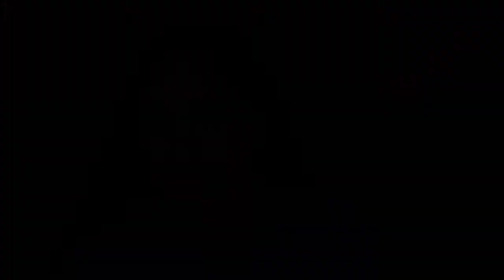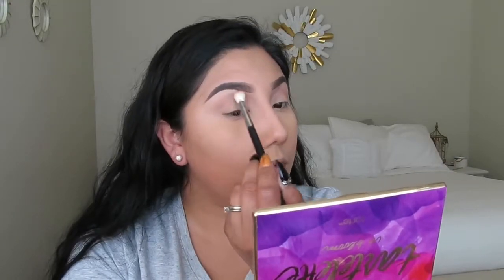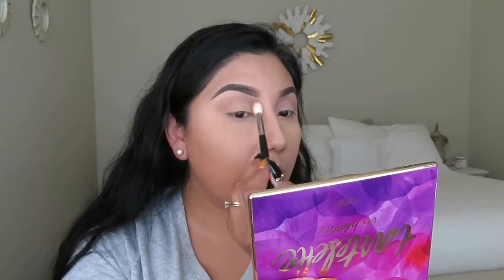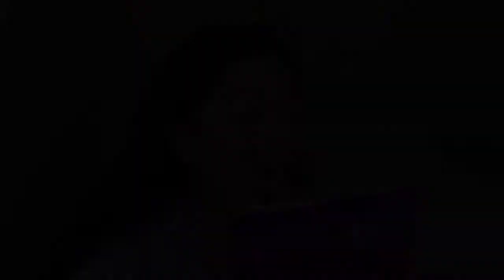I'm going to be using the color Sweetheart right here as my transition color, with the Morphe M441 brush. I'm going a little bit higher because I have hooded eyes — so if you have hooded eyes, just go a little bit more higher. Just make sure you pack the color and blend.